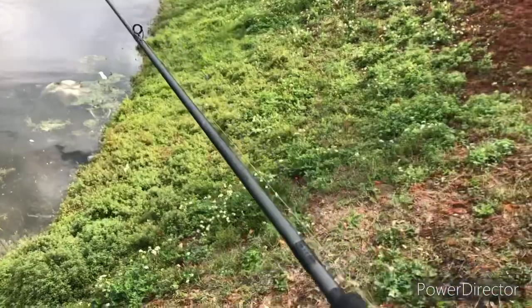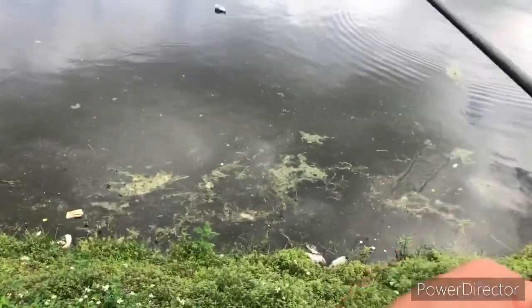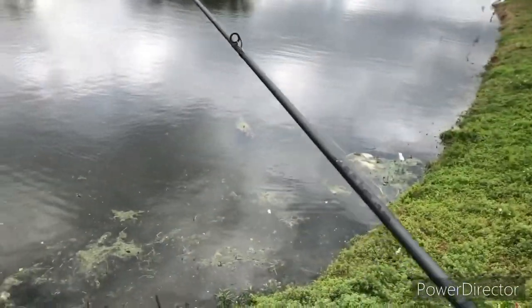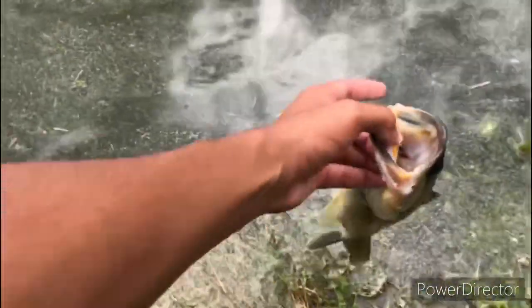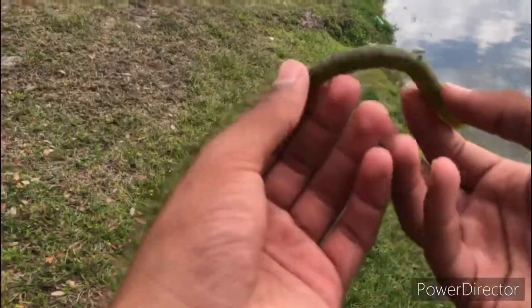I'm using a Yum Dinger, basically a Senko-type bait made from Yum, in watermelon red flake color. It's a 3/16 pound weight and it's been doing good. I just got a fish on the Senko — I forgot to record like I always do — but there's our second fish today, first fish on video. There she goes right back on her bed. We tore up that Senko.